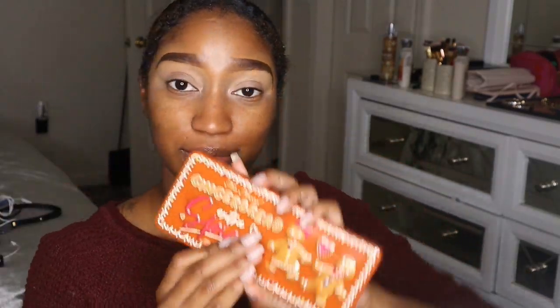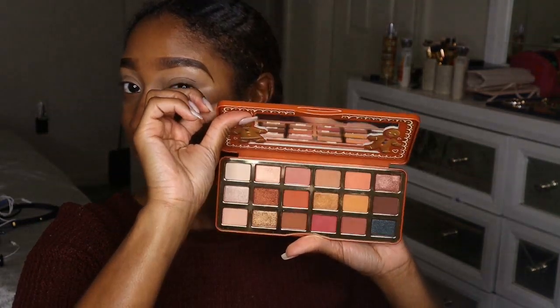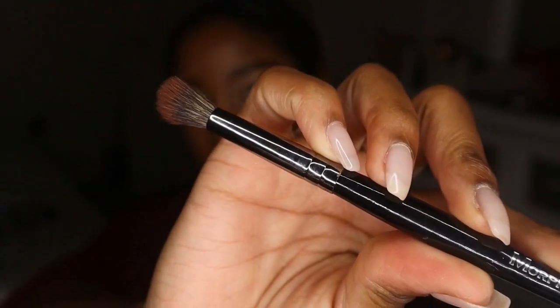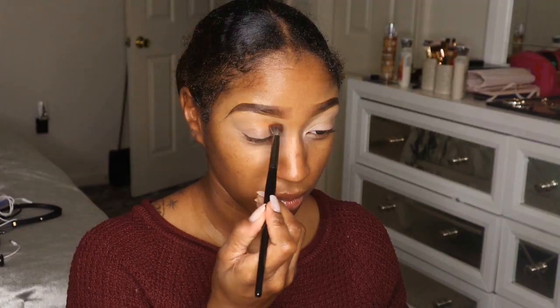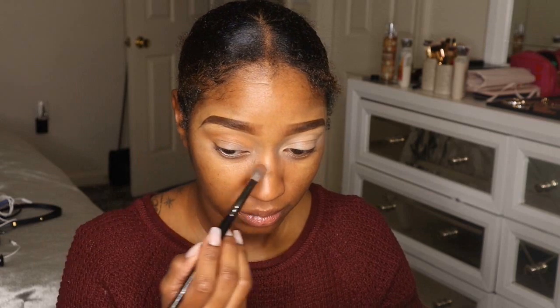Starting off with a fresh face — I've already done my eyebrows and primed my eyes. Today we're using the Too Faced Gingerbread Extra Spicy palette. I really like their first one but this is my first time using this one on camera. I'm going in with my Morphe E28 blending brush into the first shade, Butterscotch — it's a yellow shade in the pan but on my eyes it turns into a yellowy orange, which is really pretty.